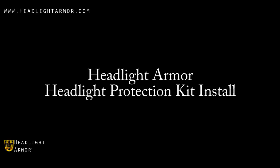This video will demonstrate the installation of a Headlight Armor headlight protection kit on a Porsche 996 911 using our light smoke headlight protection kit.